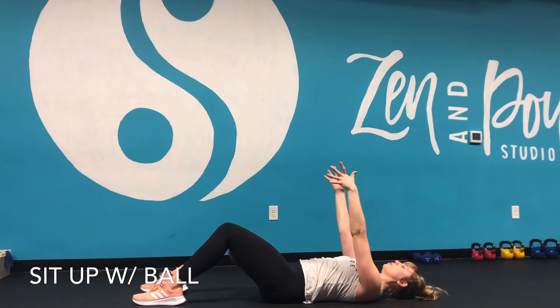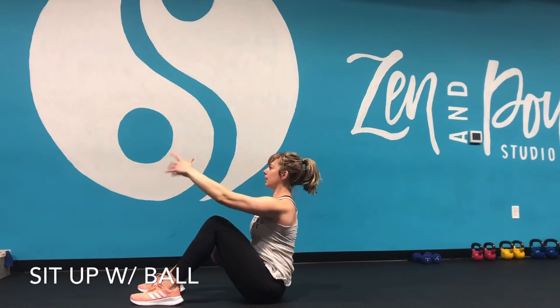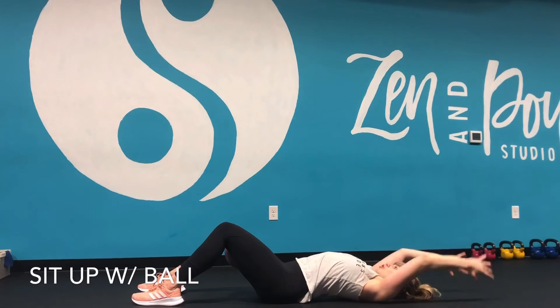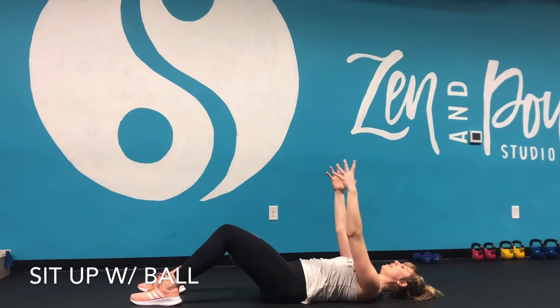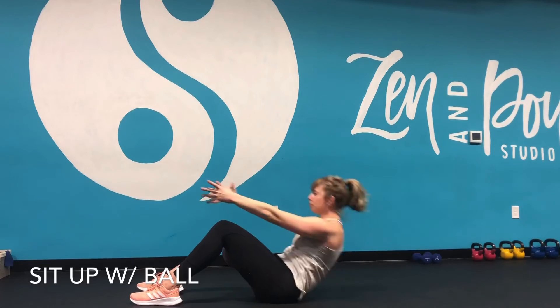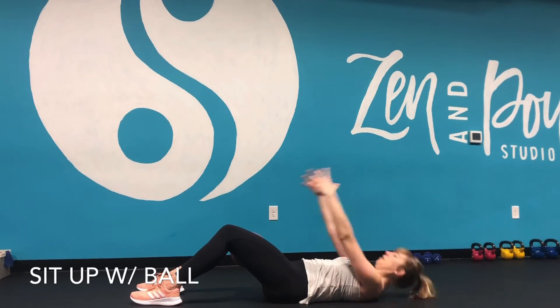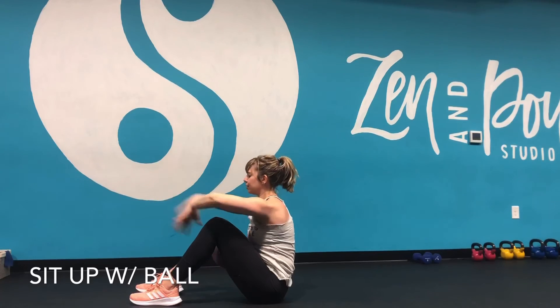Inhale at the bottom, exhale squeeze that ball sitting up, slow lower down. I'm not doing that big arch by reaching overhead — I'm staying right here, staying engaged, squeezing, slow lower down. Inhale, exhale. Figure out which progression you want to start with and work from there.